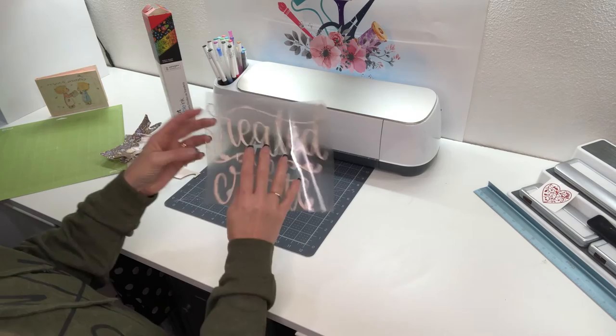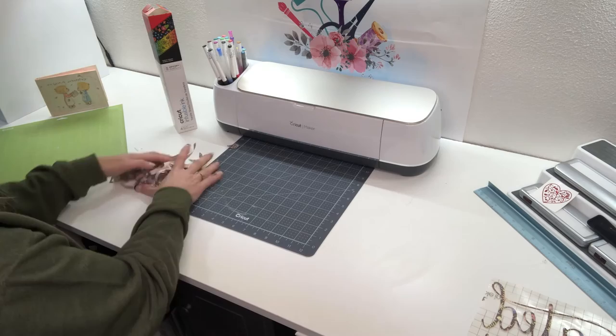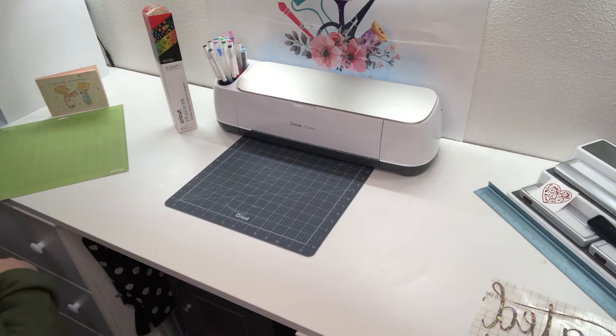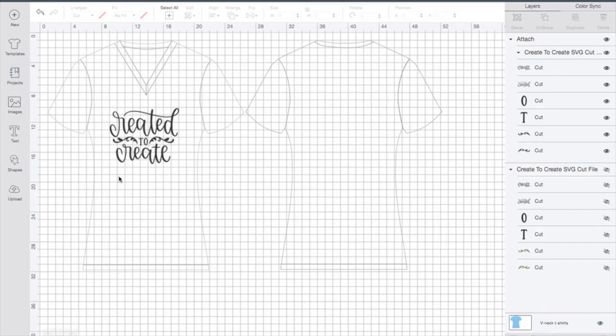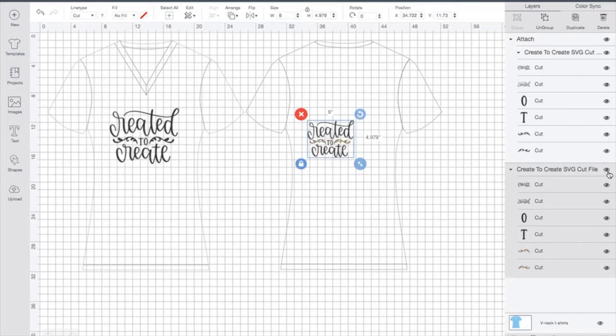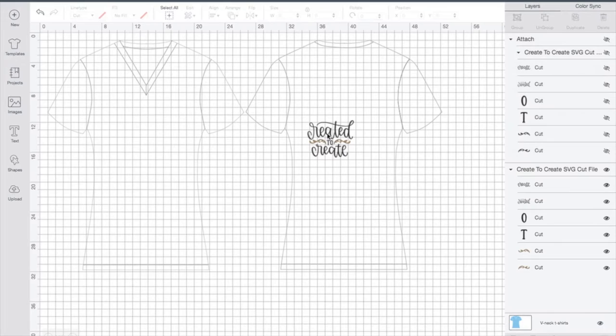I'm going to put this one off to the side, pick up my mess, and we're going to hop back over to Design Space and set ourselves up for our heat transfer vinyl mat loading. We're back in Design Space. This is the one we just printed, so now I want to hide it and unhide the other one. Then we're going to click Make It.